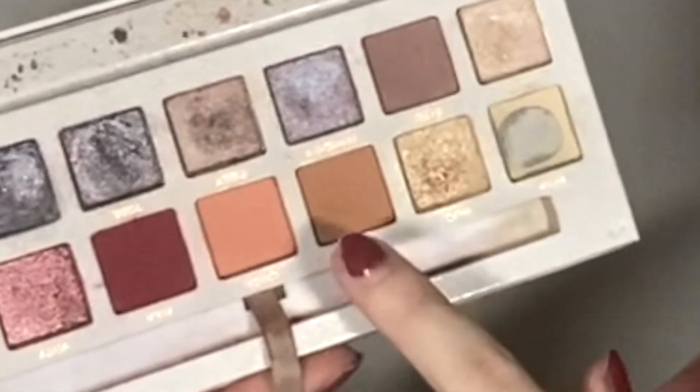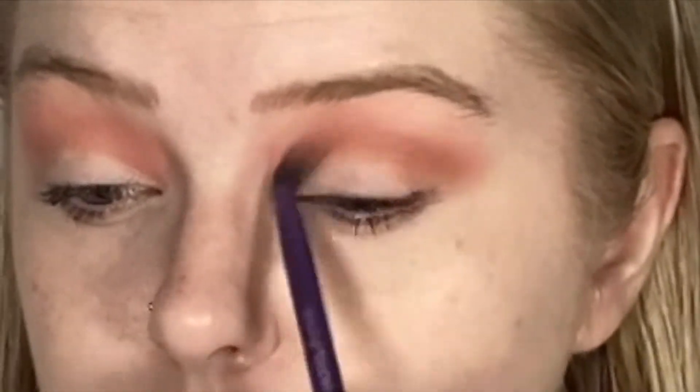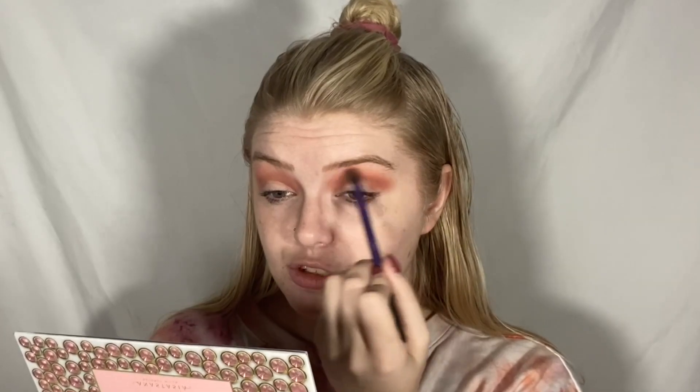Next, we're going to deepen up our crease with the shade Chai. Fun fact about this palette — Carly named four different shades after her cats. That's iconic. If I ever have a palette, Jacob and Tilly are definitely getting their own shades. Taking a moment to bring back a little bit more of that peach shade — obviously this is your look, so you can have as much brown and as much peach as you want. It's your life.